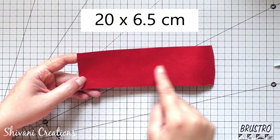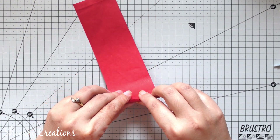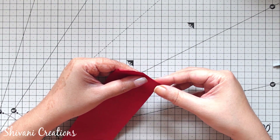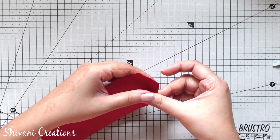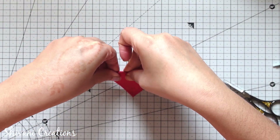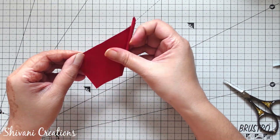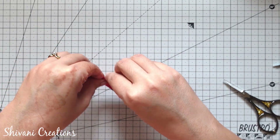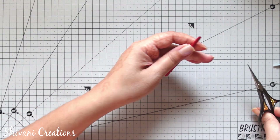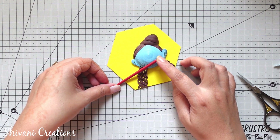Then here I am taking red color paper which is 20 by 6.5 cm and this is simple 90gsm origami paper, and I am rolling it from one corner to create the flute of Krishna. Just curling the paper a little bit and then creating a tight pipe. I am dividing this paper from the center because we don't need it that long, then making the tight flute so that it will be sturdy. Chopping both the corners to create nice edges — the flute is ready, very very easy to make.